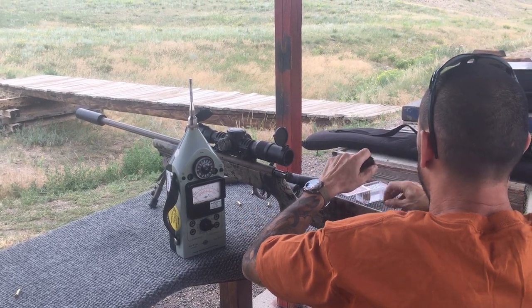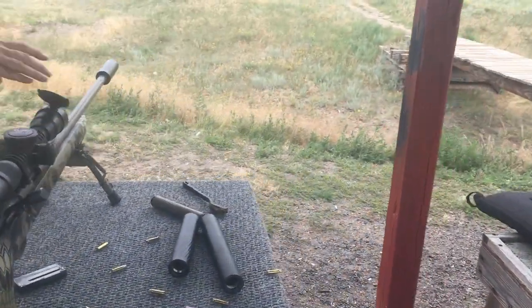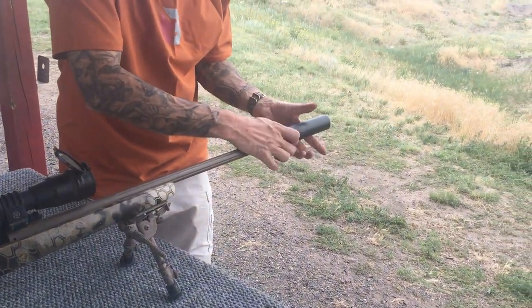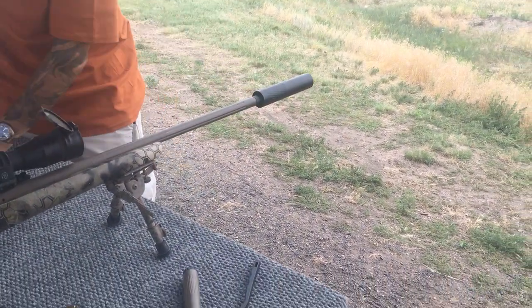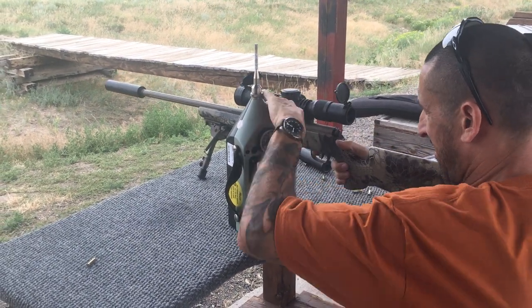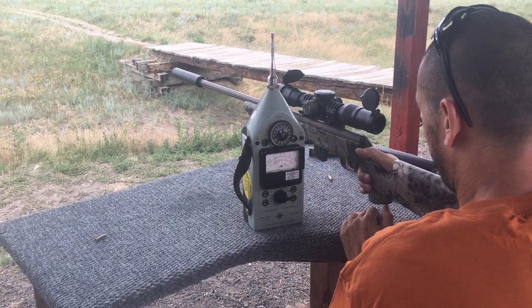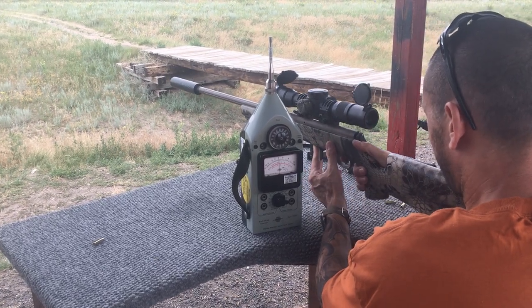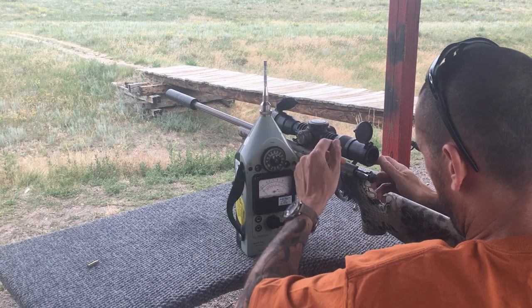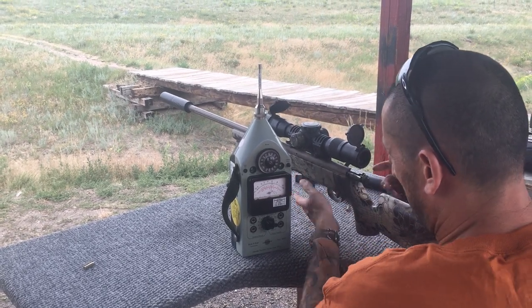I'll switch over to a 7 inch Ultra. Readings: 125, 124, 125, 124, 122, 126.